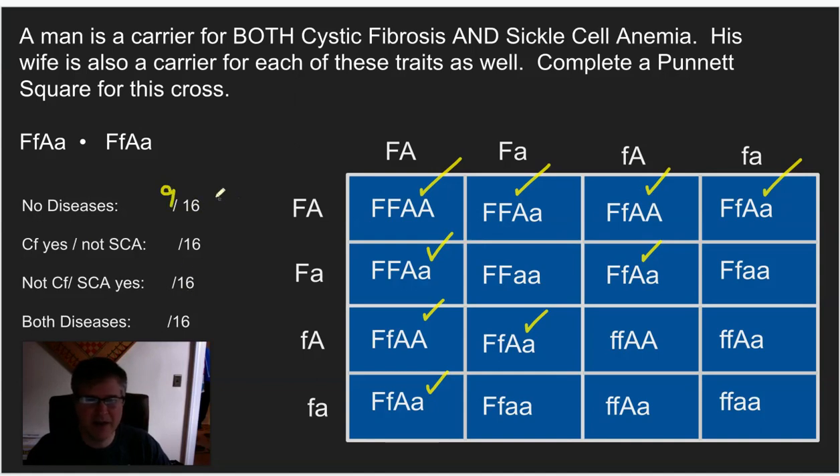Nine out of 16 — if you calculate the percentage, you take nine divided by 16, and that's going to be a little bit over 50%, something like 57%.